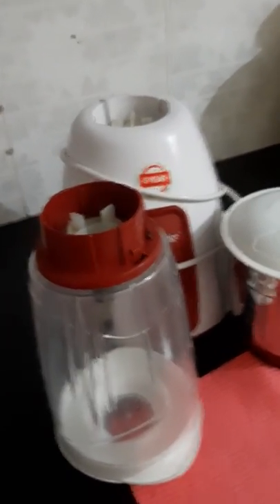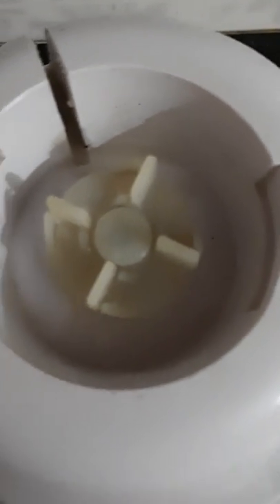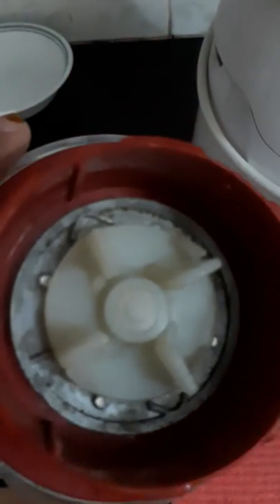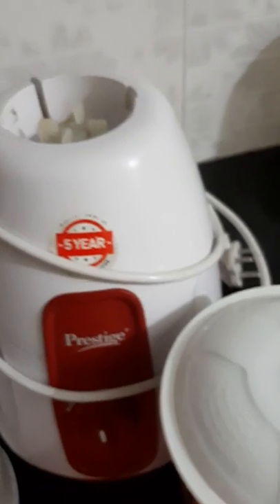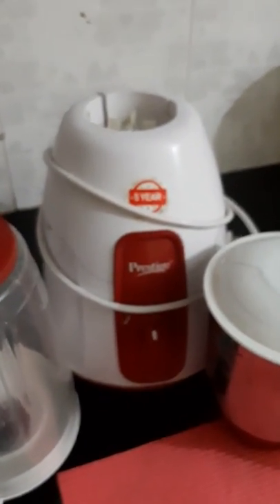We are done with the cleaning video here. Now add all the bread, mix it, and pour it well to make it clean. I have made this part and I will use this part. For the first video, I'll see you soon.